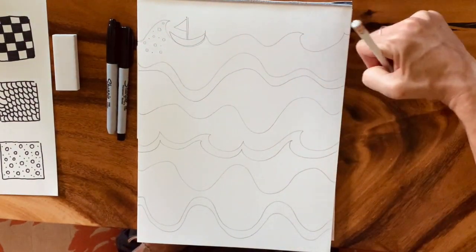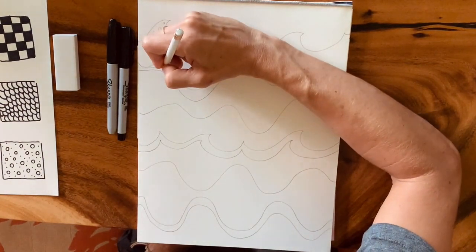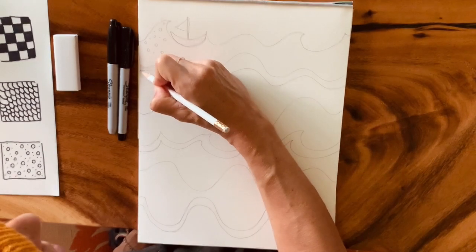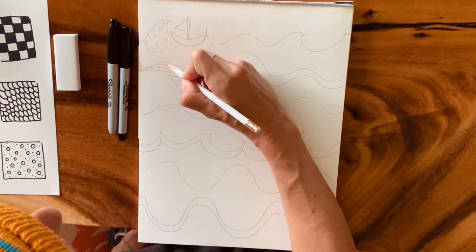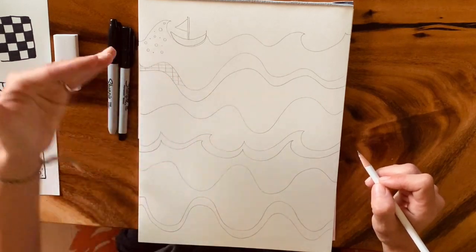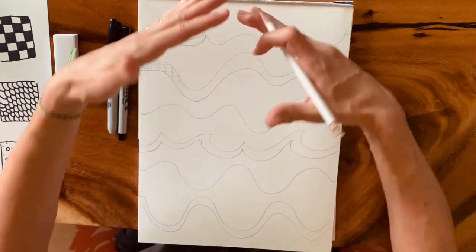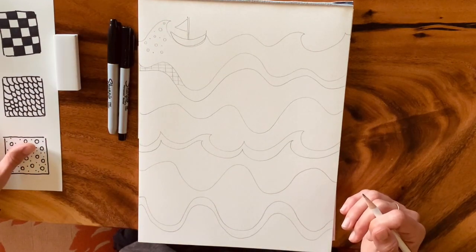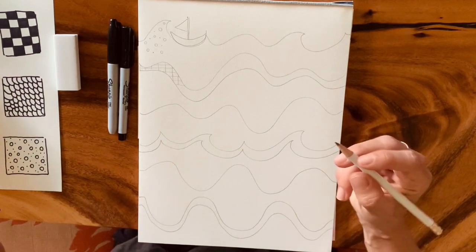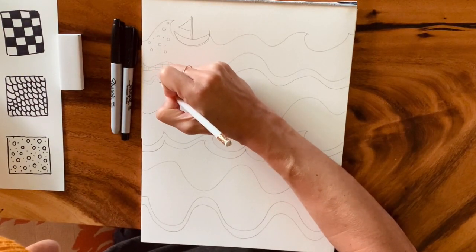For this skinnier line here, I want to do checkers. You'll have to choose which direction — checkers move in horizontal and vertical directions. I'll add the horizontal lines and then the vertical lines for my checkers, and when I color them in I'll do every other one colored and alternate on the next line. So I have my bubbles and my checkers.